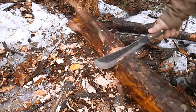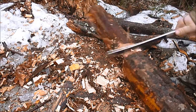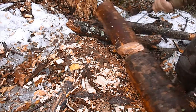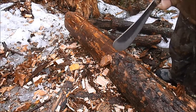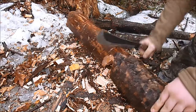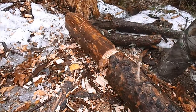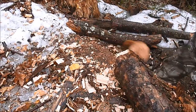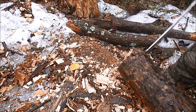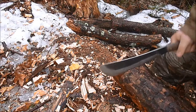Almost lost it there. Let's flip it over here. Thing bites deep and splits wood fantastically.